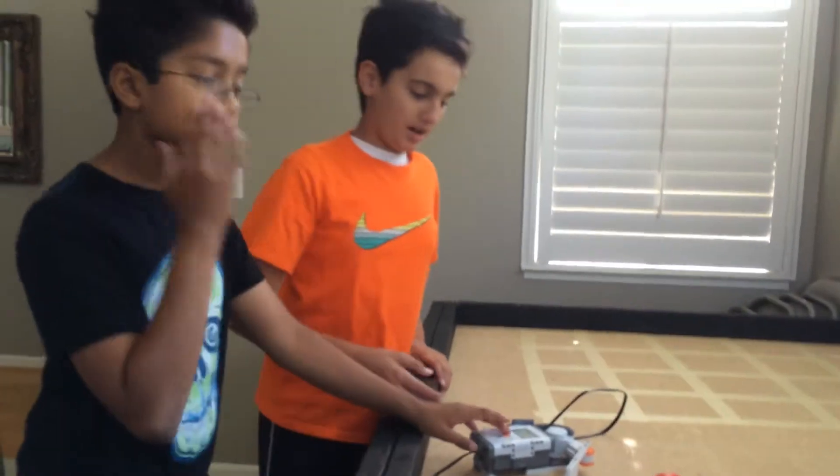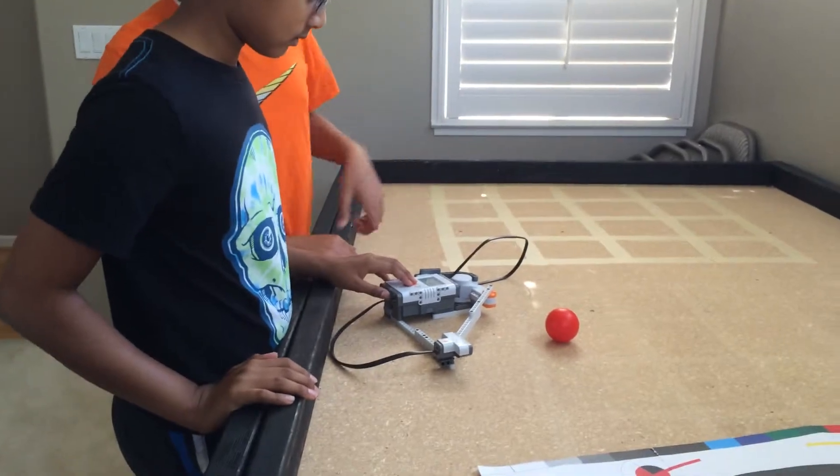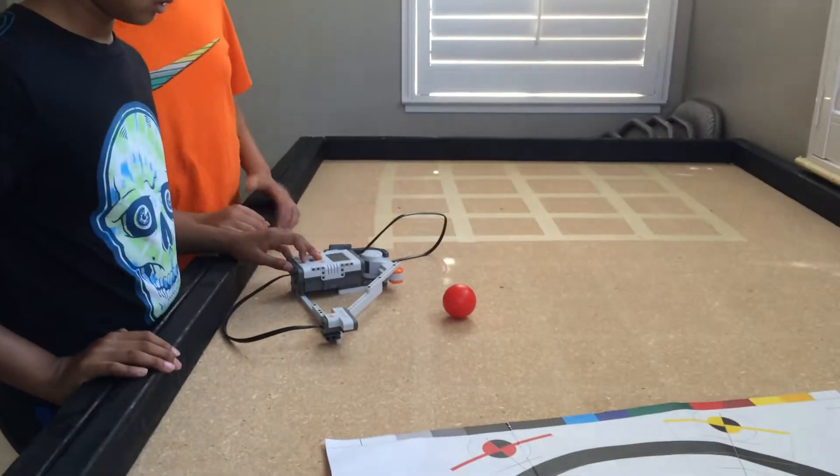So our robot hits this — it's a baseball bat, so it'll hit this ball right here. And the sensor will scan the ball, so then it'll swing.